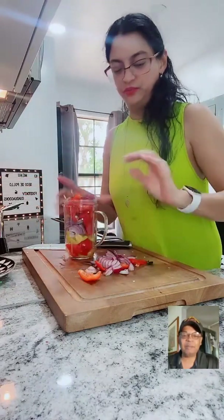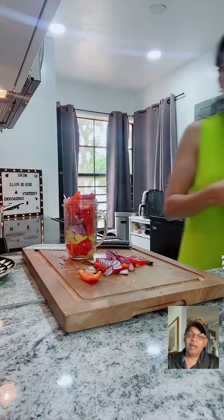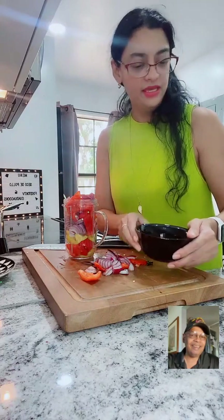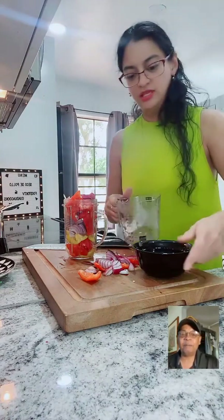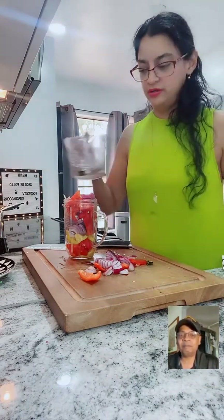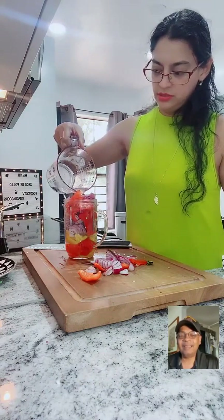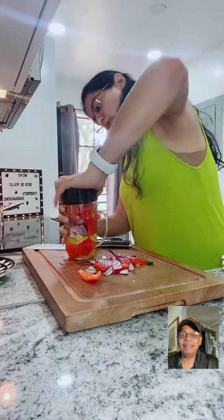So this is just going to be a rough chop - exactly, it's going to be a rough chop. So pollo means chicken, right? Yes. So for the chicken, one cup of water - you want to add it over here. Let's blend it.